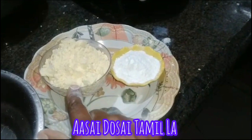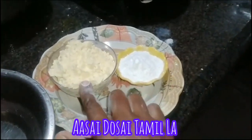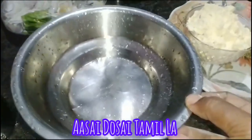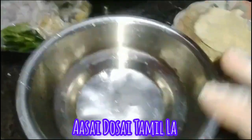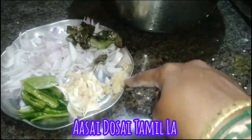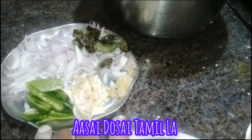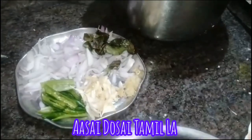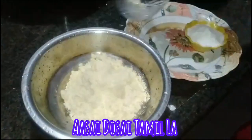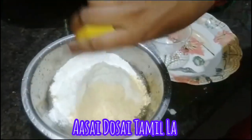We are using 100 grams of ingredients. We will add 10 grams of rice in a while and 2 ingredients in the pan. We will add 1 cup of rice. We have to cut three pieces and half the nuts.